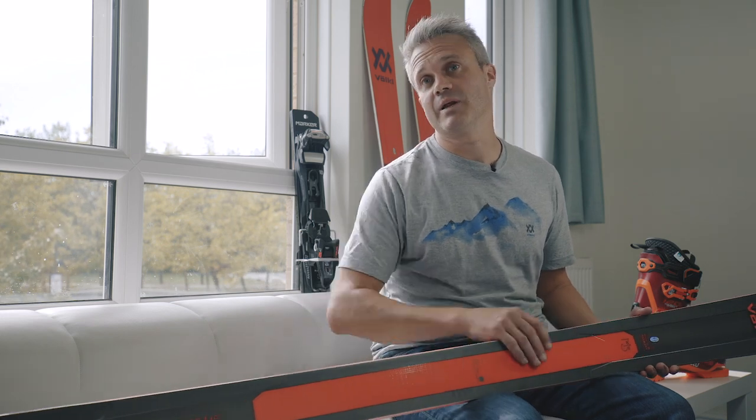So this is the new Völkl M5 Mantra. It's the fifth generation of the Mantra and it's a completely redesigned ski.